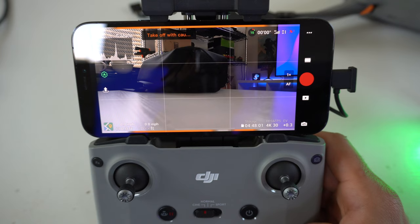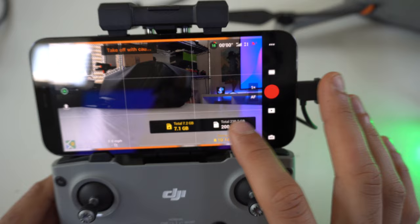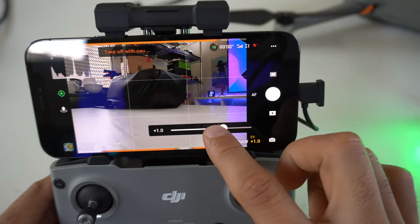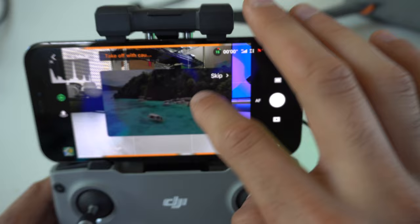Right below here, you can find your storage settings. You can switch between internal storage or external storage with an SD card. The DJI Air 2S has 8 gigabytes of internal storage, but only 7.1 GB is available. You can also change the photo format from JPEG to RAW or JPEG plus RAW. To adjust exposure, simply tap the sun icon and adjust it directly that way.